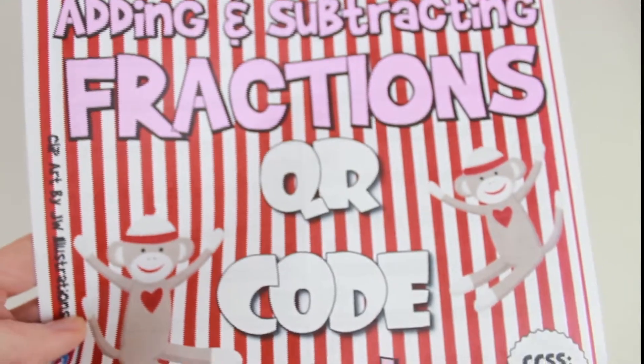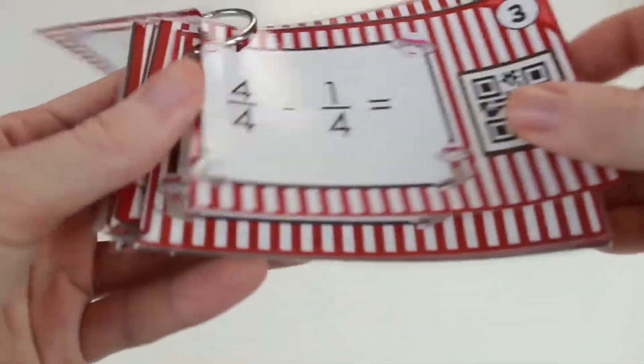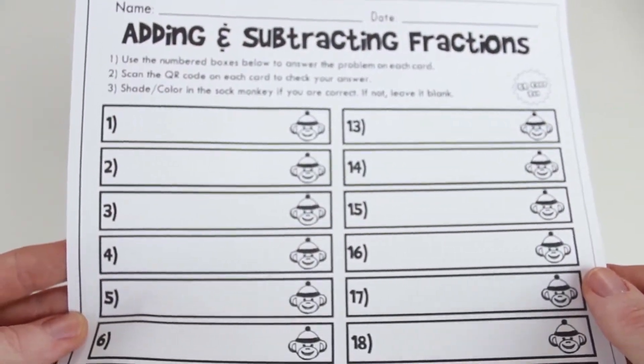Adding and subtracting fractions with like denominators, with a very cute sock monkey theme. A sock monkey recording sheet is included.